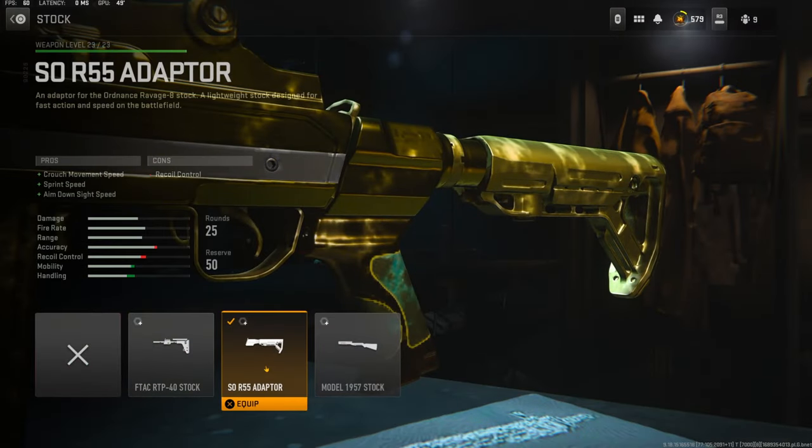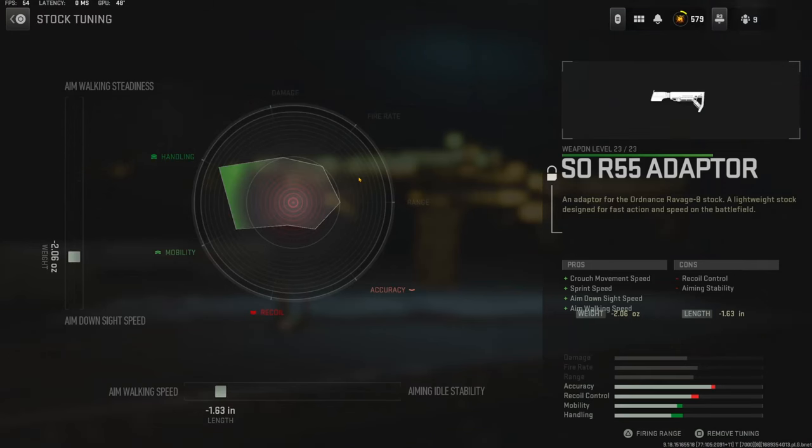On the stock I'm using the SOR-55 Adapter, which adds crouch movement speed, sprint speed, and aim down sight speed. The cons are recoil control. This is a battle rifle, so that extra sprint speed helps out a whole bunch.